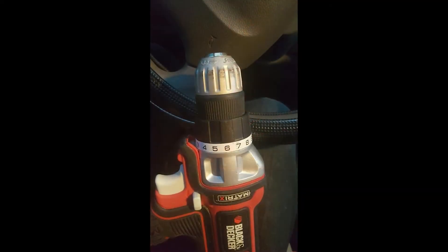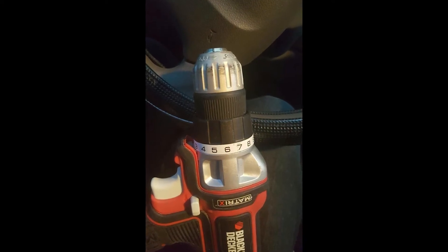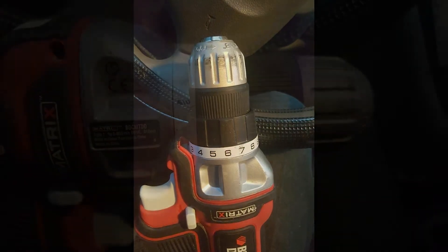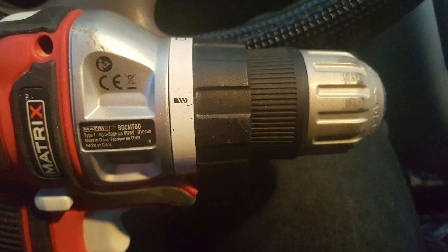The battery will need to be upgraded to a 4.0Ah or have additional batteries on standby if using the oscillating and jigsaw attachment heads, as you will go through the stock battery quickly.